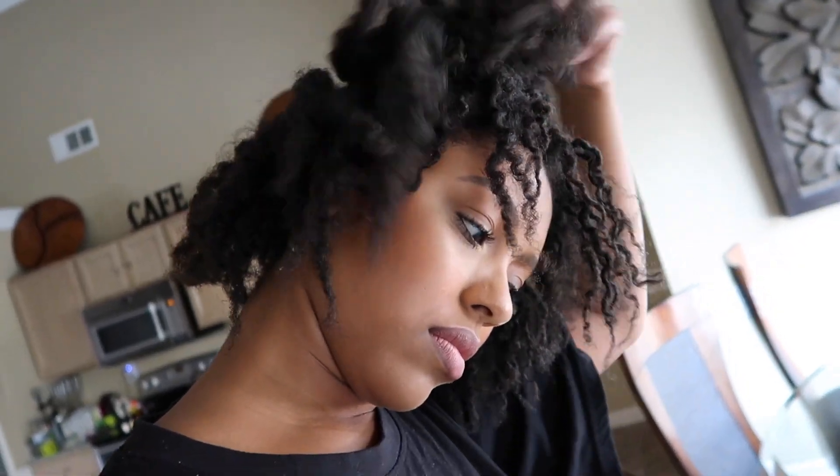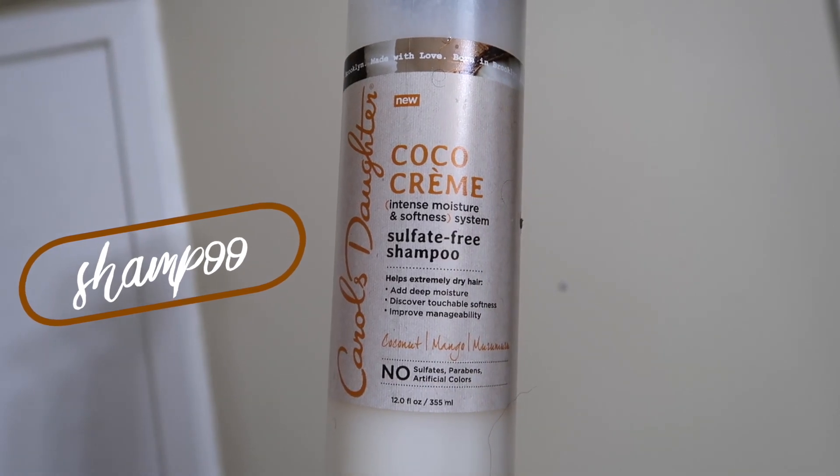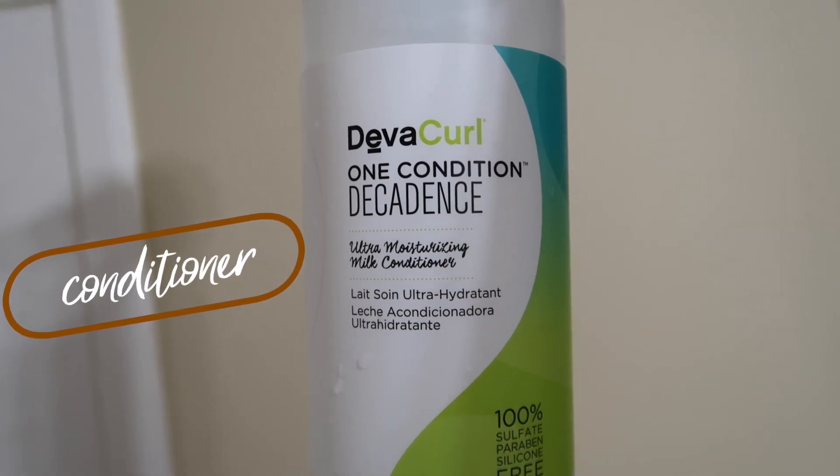This is what my hair looked like after we were completely done — it was very dirty, but I decided to wait until the next morning to wash and condition my hair. I started with the Curl's Daughter Cocoa Cream sulfate-free shampoo, and then I went in with the DevaCurl One Condition Decadence. This is how my hair looks afterwards.